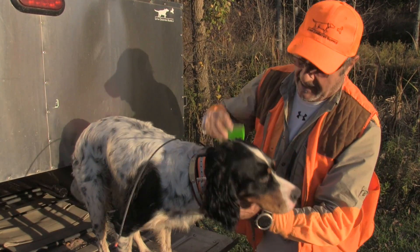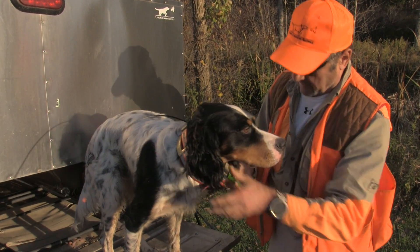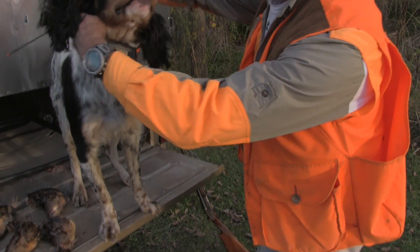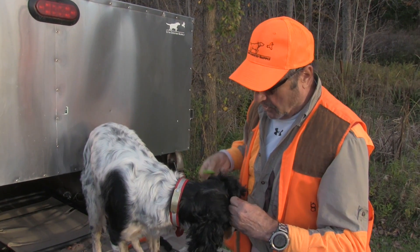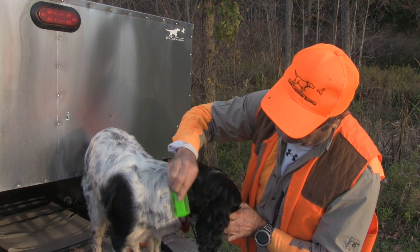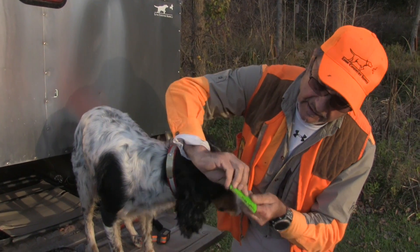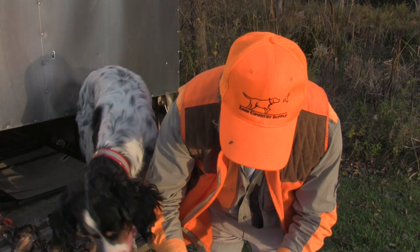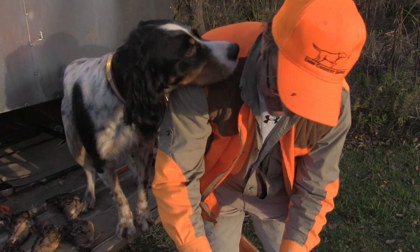They seem to get in there and it just keeps coming. Look how many — I'll bet you that's close to a hundred right there. When I take this collar off, where they like to go is right around the neck and around the collar. They seem to migrate to this area up here, so it's an important area to clean. They're still coming — there's probably 10 more.